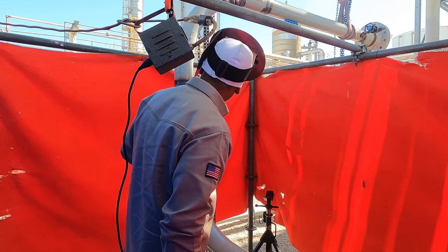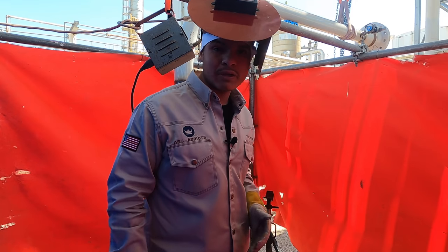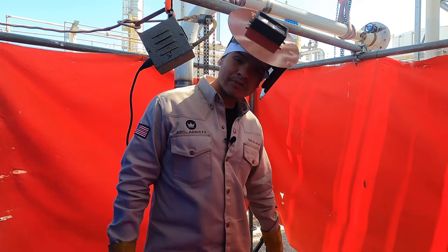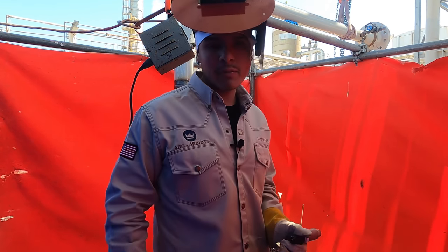You got to be careful with the square on these because since the welds are so tight, they will always keep moving, so you got to keep playing with it. I will have a separate video coming out soon on how to keep the pipe squared and how to be fast, so be on the lookout for that. I'm going to go ahead and cap this off and vlog for the next couple of days showing y'all what's going on the job.